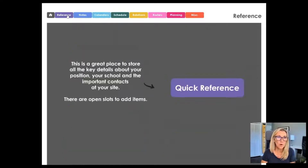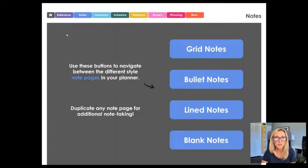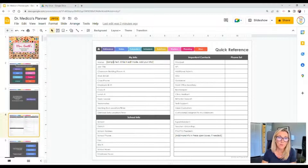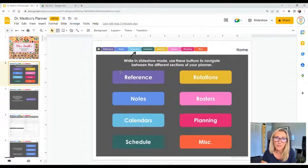The difference is that in slideshow mode you can't actually edit things — clicking a button just navigates you to another slide. Any time you want to make changes, you need to be in edit mode, which affects navigation slightly since you have to use that dropdown menu. Our first section is the reference section, and then we'll look at the notes section, calendar section, and so on — stepping through each one so you can get a sense of how it's set up.